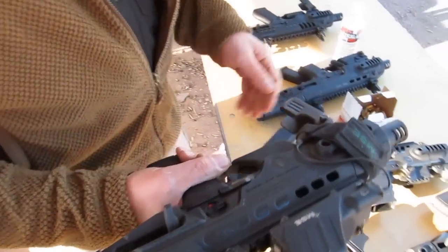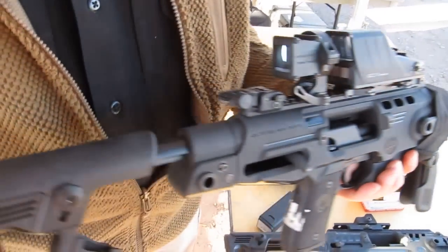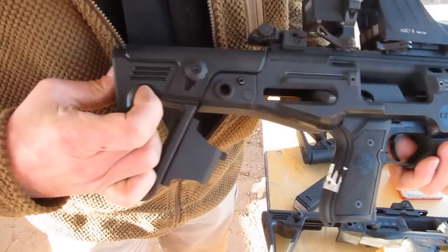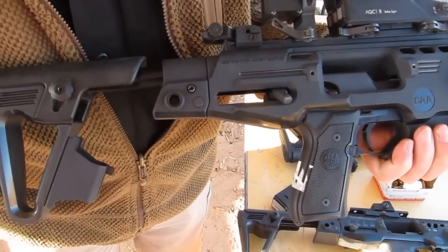As you can see with this device, there's a folding grip on the front, the stock is adjustable with a push button on the back, and there's a spare magazine holder on it.